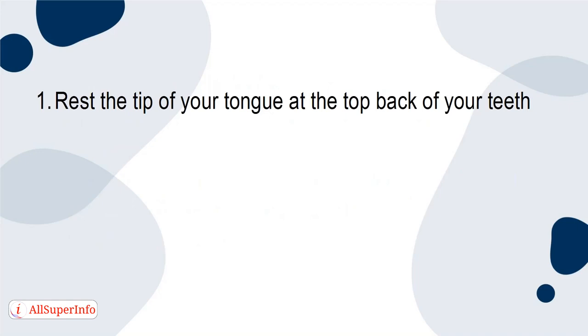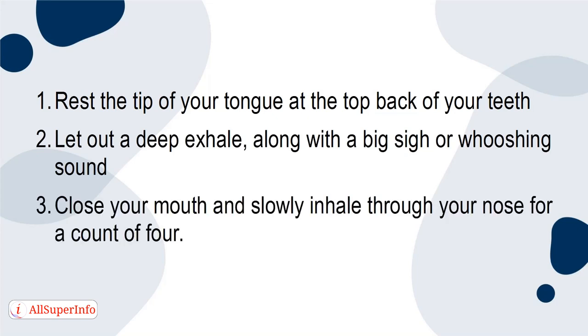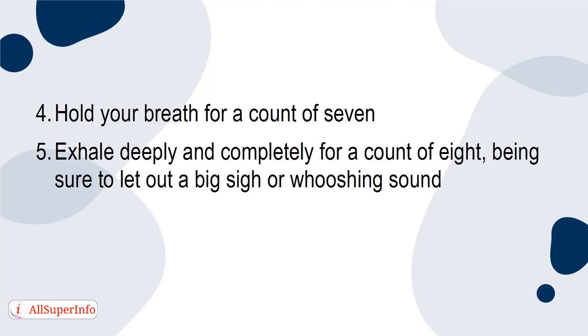1. Rest the tip of your tongue at the top back of your teeth. 2. Let out a deep exhale, along with a big sigh or a whooshing sound. 3. Close your mouth and slowly inhale through your nose for a count of four. 4. Hold your breath for a count of seven. 5. Exhale deeply and completely for a count of eight, being sure to let out a big sigh or whooshing sound. 6. Repeat.